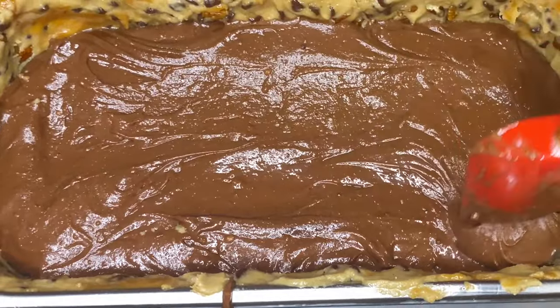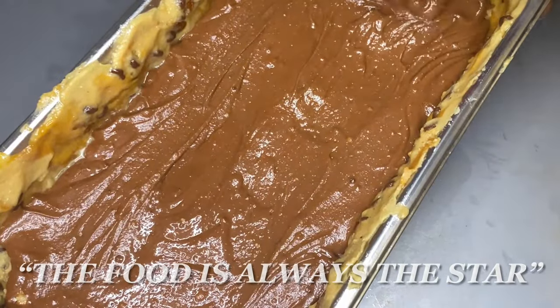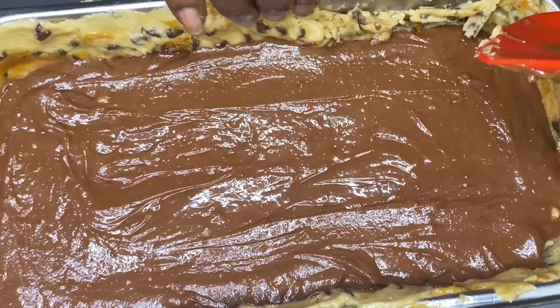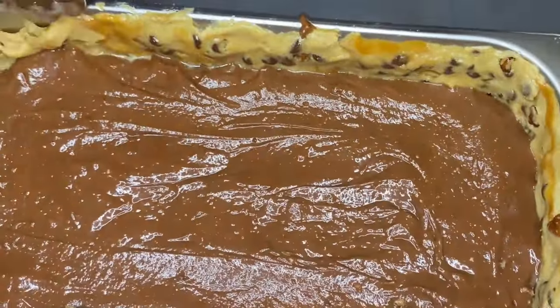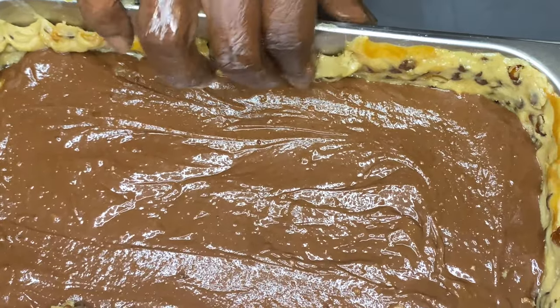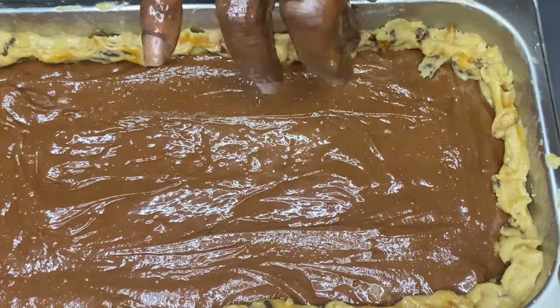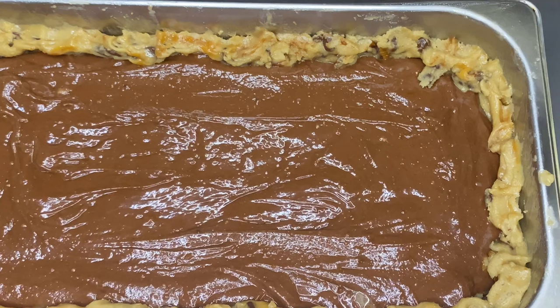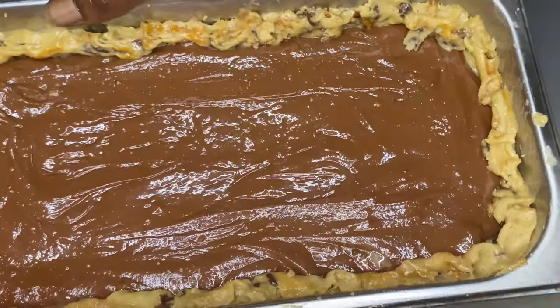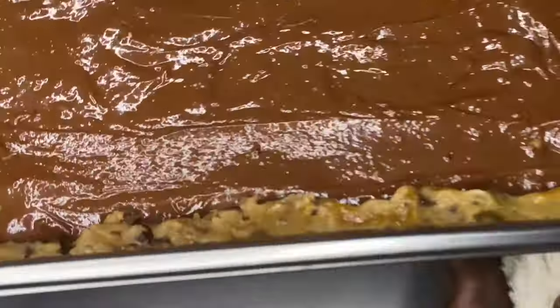We're going to take this seriously because what is food? Food is entertainment. On this channel, the food is always the star — that's why you typically don't see my face unless I'm doing a cooking demo. I'm not the star; the food is. I want y'all to see the food from a first-person perspective with a voiceover, because it's all about the food. You are what you make; you are what you create. And I love to create delicious treats.